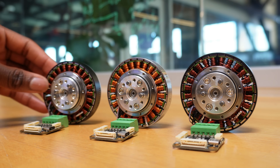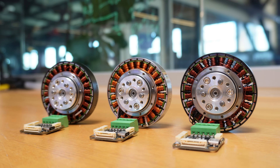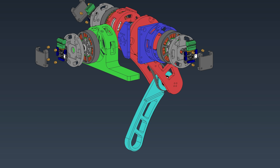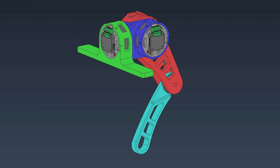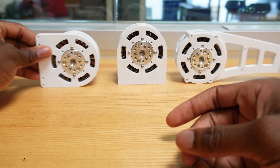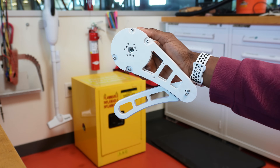With the actuators and controller selected, it's time to move on to designing the robot. Complex projects are best approached incrementally, so in that spirit I've designed just a single test leg to play around with. After printing the parts, assembling the actuators, and connecting them together, we have this.